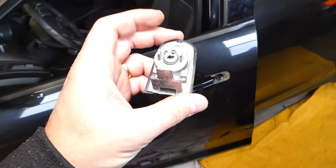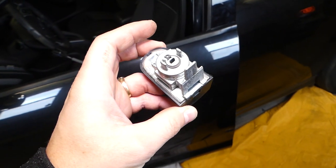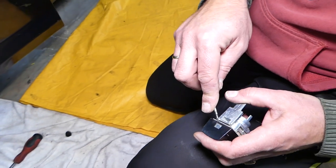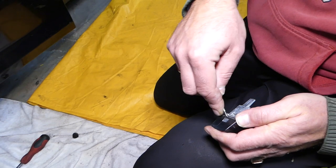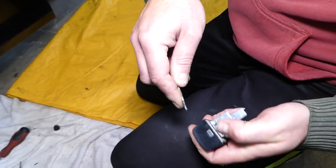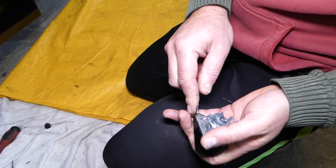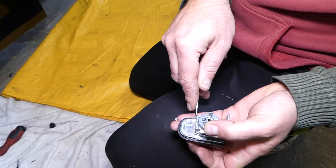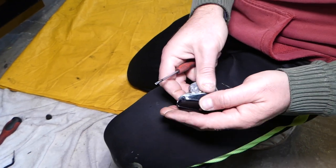So this is your door lock. As you can see, not very complicated to remove. If you need to remove the cover, all you have to do is pry that tab out a little bit — it's going to be super tight at first.